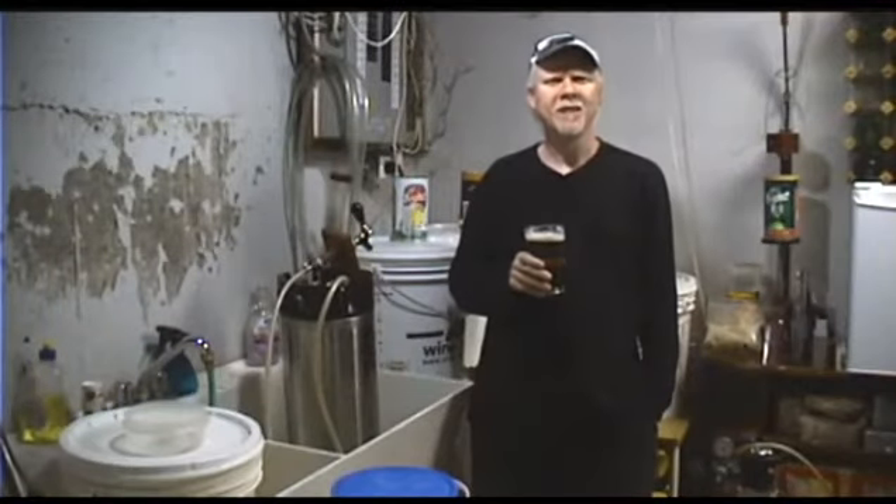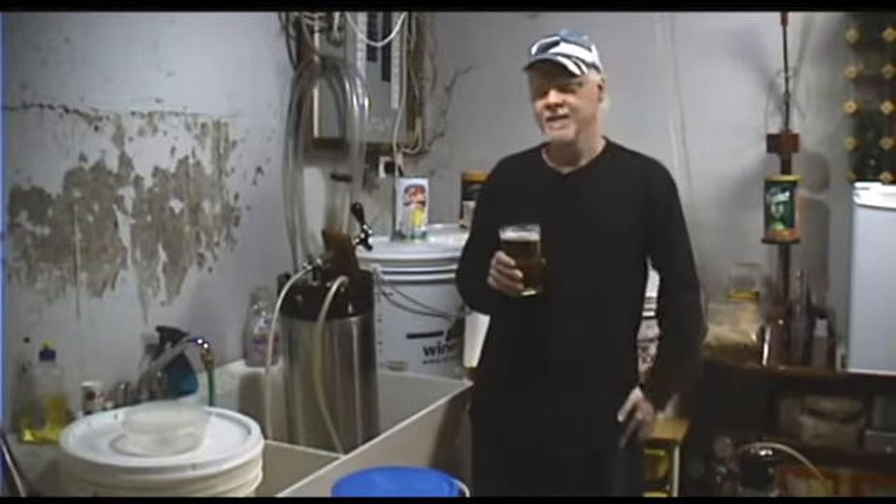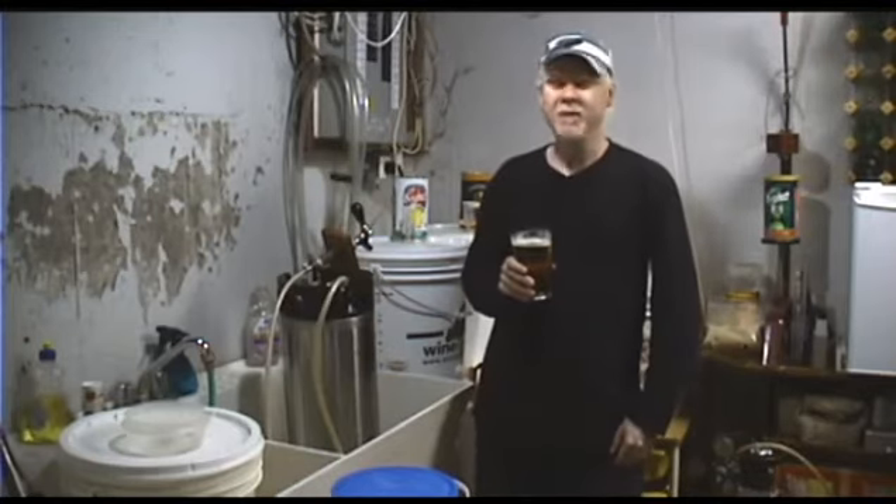Hi there, it's Craig. Welcome to part two of the kegging series. I got bubbles! When your keg reaches the end of its run of beer, you're going to get a bubbly sound at the bottom — that means you're out of beer. Not a very nice sound, but it happens. So this is the time you want to clean your keg.